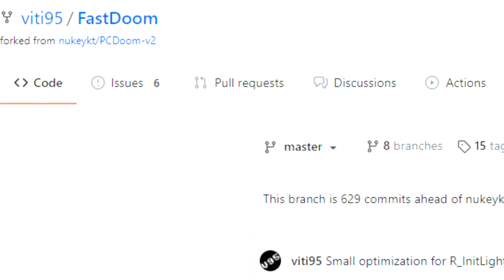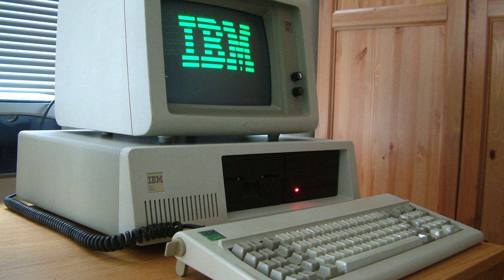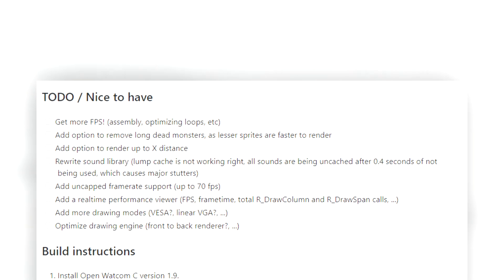The goal of this port is rather interesting, being that it's designed to optimize the original MS-DOS release of Doom to run faster on original hardware, as sort of a low-spec version of Doom.